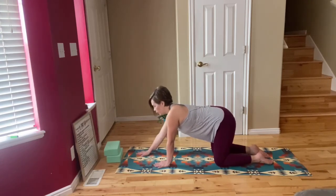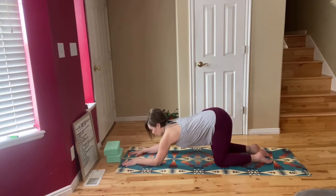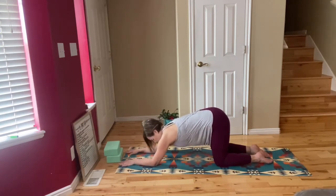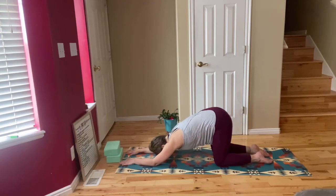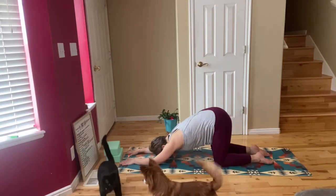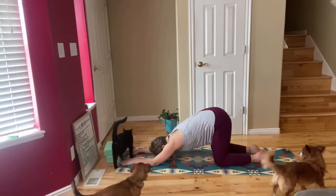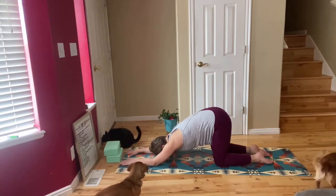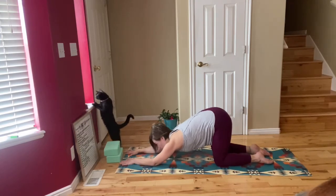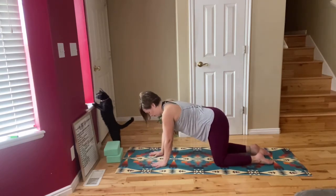Walk your hands out in front of you and come down to your forearms. Forearms are on the mat and then drop your chest and your head down to the mat. This is going to open up your shoulders so you'll feel a big stretch in your shoulders right here. Make sure that you remember to breathe — don't hold your breath. If you're in a harder position for your body, just breathe deeply through it. If you feel any pain, please come up out of the pose. Press yourself back up to tabletop pose.